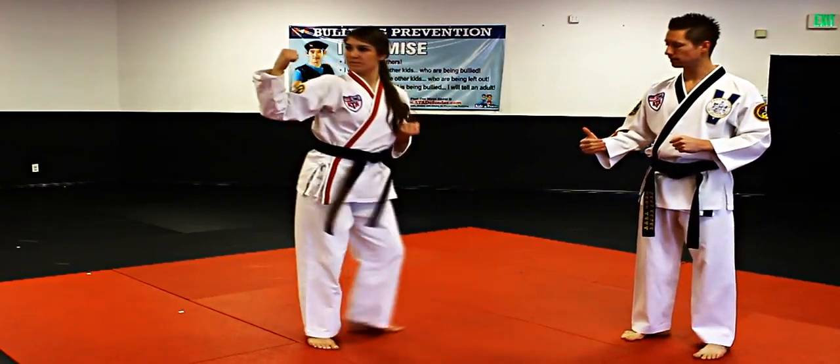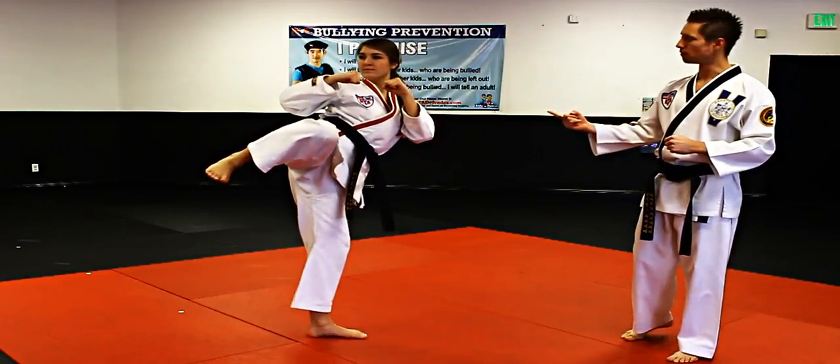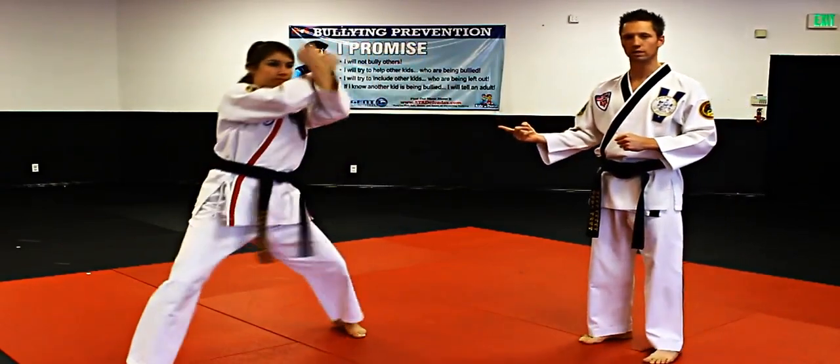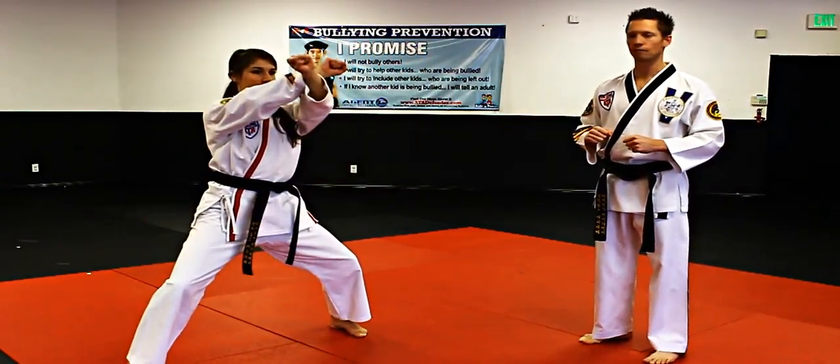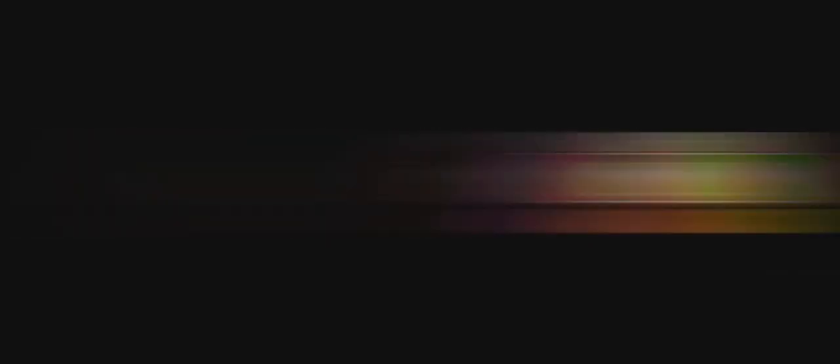Then we move on to our number three side kick. Make sure you pivot and key up on this technique. Key up! Then the right arm is going to go on the inside for the twin low, and then right arm on the inside for the twin inner forearm block. And that is the second segment for Songahm Five.